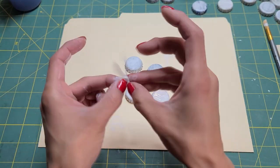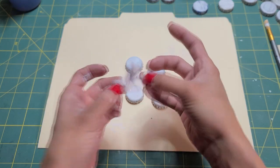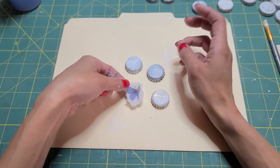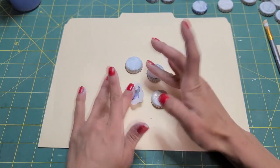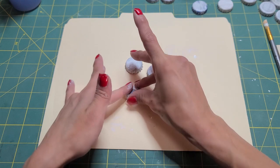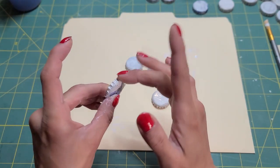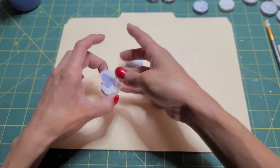I'm just going to decoupage it right onto the bottle cap. It might be too big anyway, but yeah, that'll cover the bottle cap.